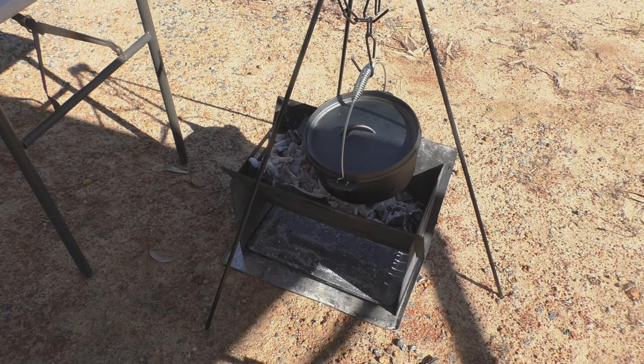I've at least managed to get the charcoal burning reasonably well — there's plenty of heat under it. I don't want too much heat. What I will do in a minute is shovel some of those coals on top.